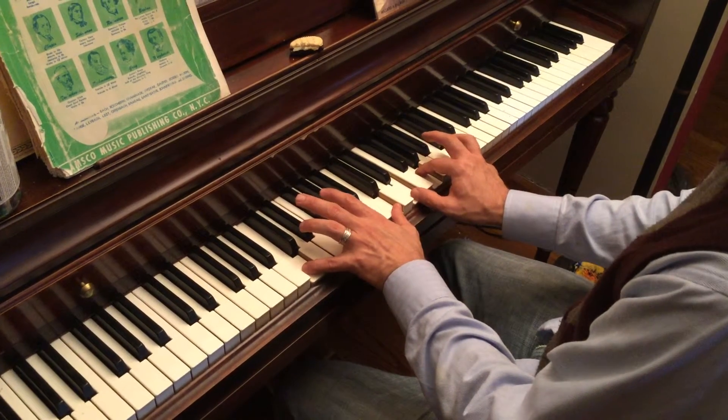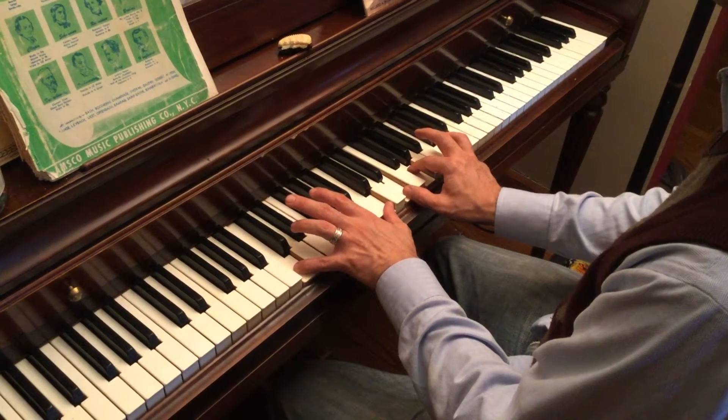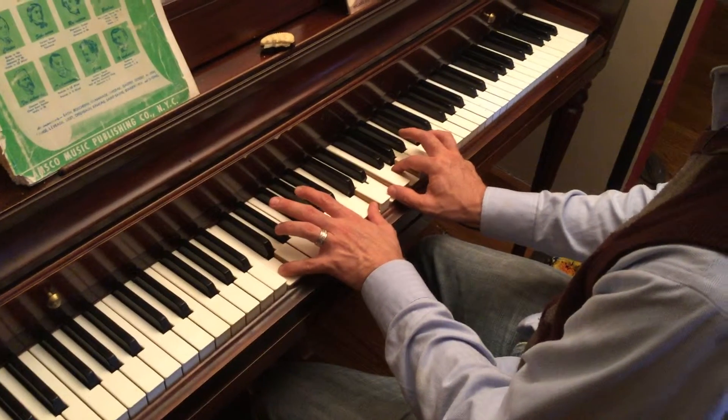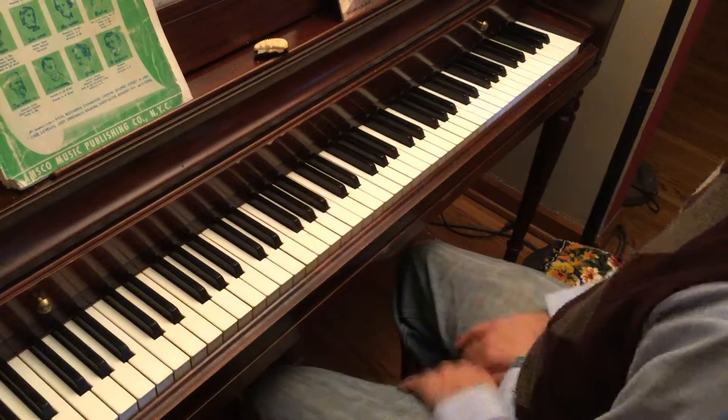Pretty much the same fingering and everything will apply in C, G, D, A, and E, just adding sharp notes. And that's it. All right. Thank you.